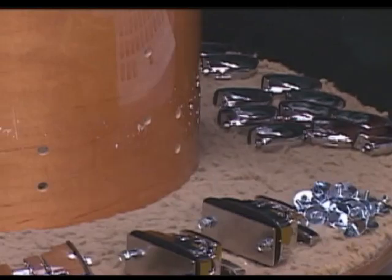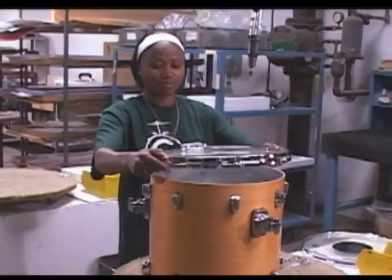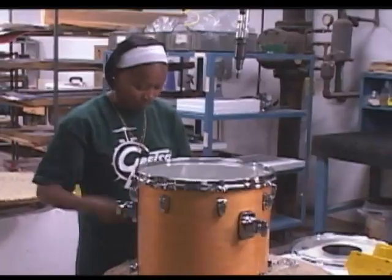The last thing we do with the Gretsch drum is put it in Barbara's hands. She puts the lugs on and any hardware that goes on the drum, then heads the drum and puts it into relative pitch. After the drum is inspected, we ship it off to the customer.